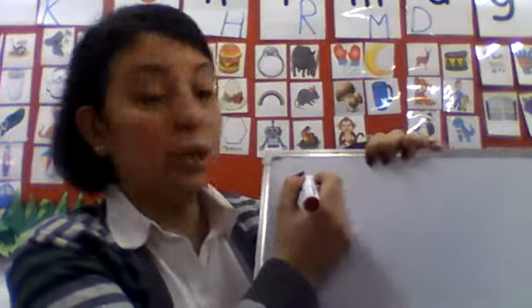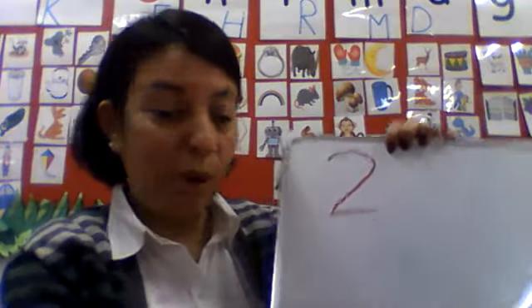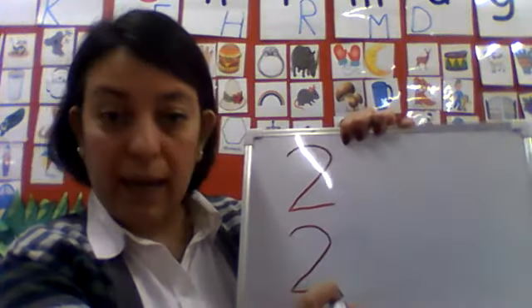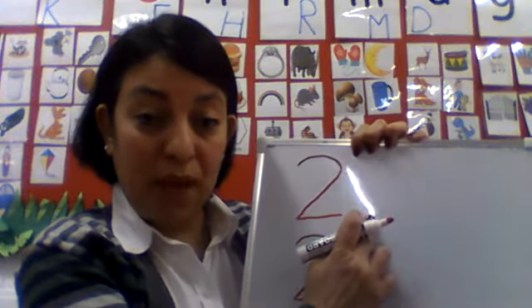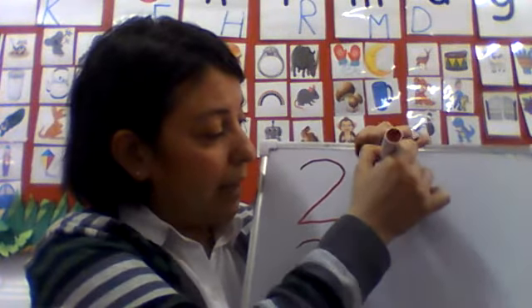Let's practice together. Let's start writing first — number 2. Round, sliding line, dash. One more time. Round, sliding line, and dash. And what do we put over here? 0. What do we put over here? 0. 2 and 0 makes number 20.